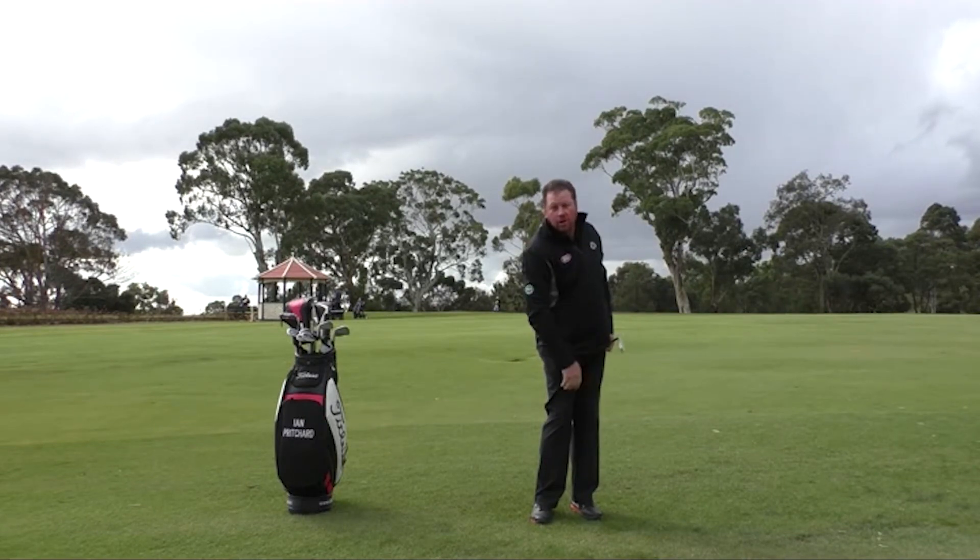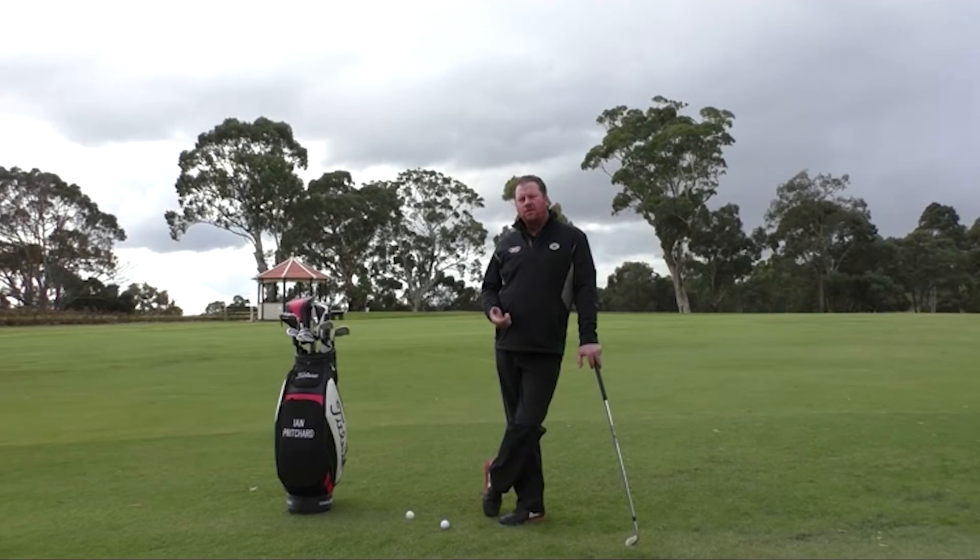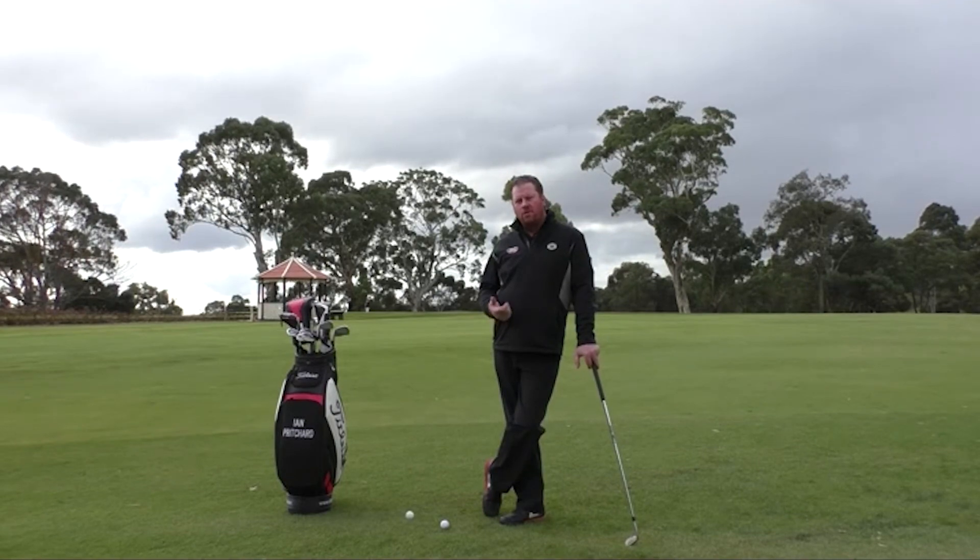Let the club swing through the shot. With this technique we've shown you today, this will give you more confidence around the green.